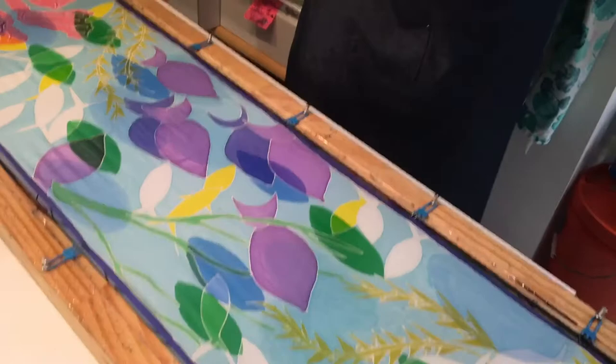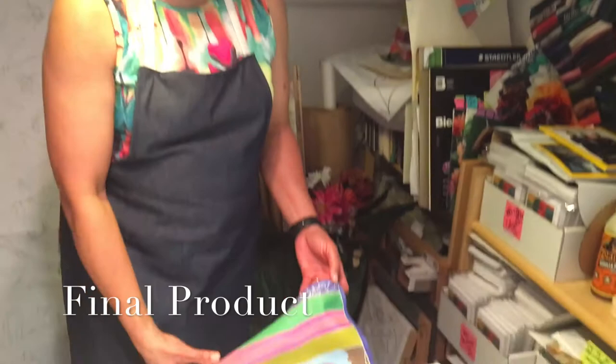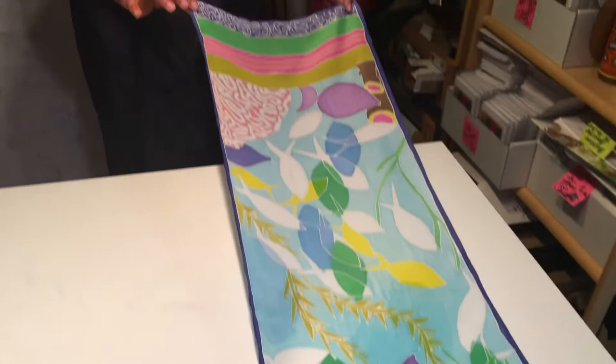We let this dry, and then it is heat set with a hot iron. After which I hang it to cure for two days. Now the Buku Reef scarf is complete — and by that I mean it has been washed out, so it's ready to be sold.